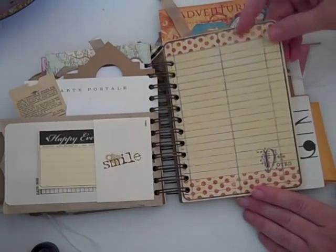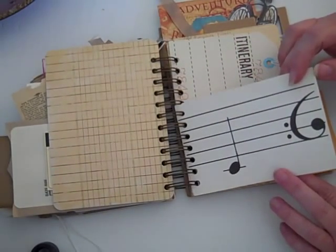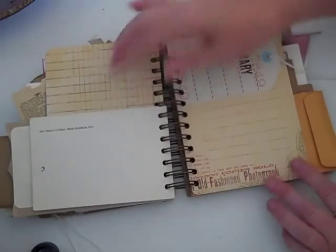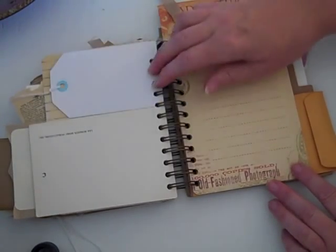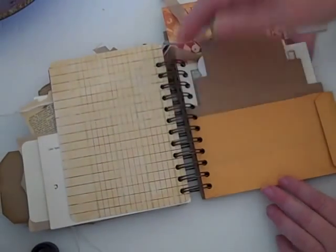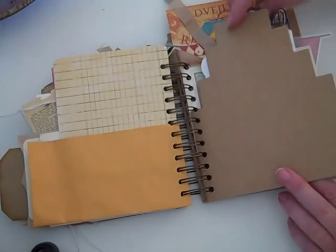This is a Seven Gypsies piece — I love these, they're so cool. And an old flash card for learning notes — she could journal on this and put photos on the back. Another passport tag and an itinerary — I suppose it should have been in the front. Another Seven Gypsies and another coin envelope. I kind of left these blank so she can have more fun with them herself.